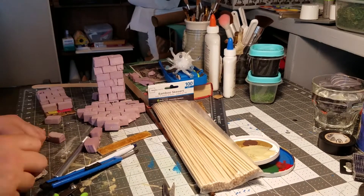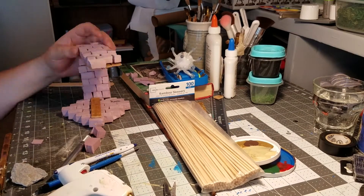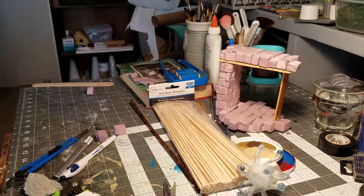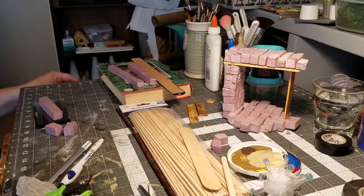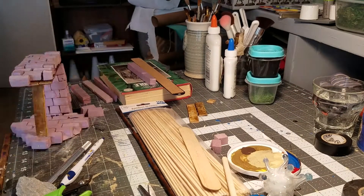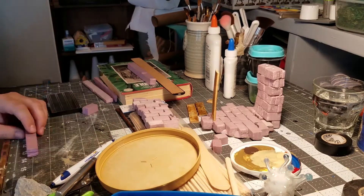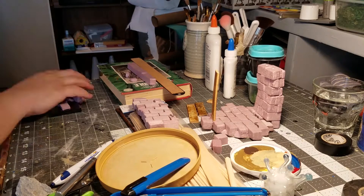I ran short on bricks so I'm just texturing them one at a time by hand, and making a roof which is like another layer - not like the outside world, more like another section of catacomb above the tunnel or whatever.